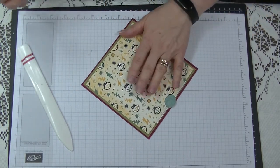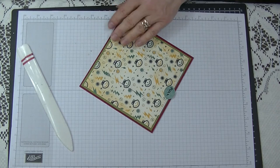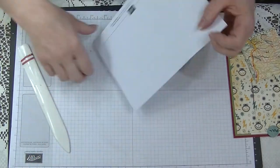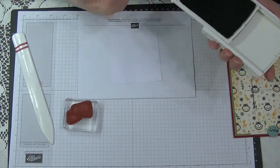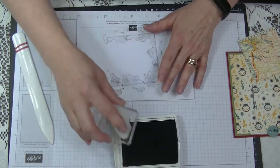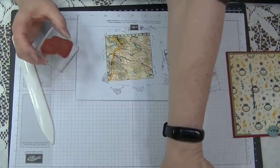I'm going to use my Sharpie to write 'pull' on the tab so the recipient knows what to do. Now I'm going to stamp around the edge of the front layer using the smoke or grease mark stamp with a scrap piece of paper, going right around the edge — you only see the edge so you don't need much, but I just didn't want that white edge showing. I'm doing the same on the other piece just to take that look off.